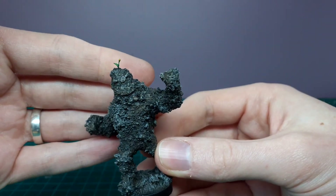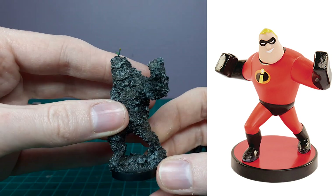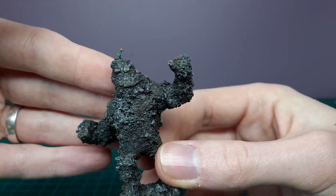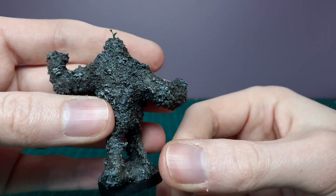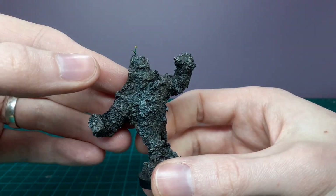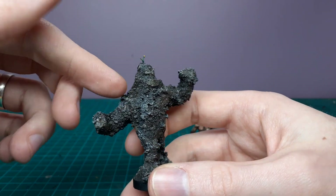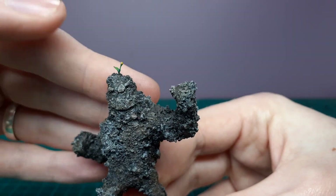Next up, this was originally a little Mr. Incredible figure — I think it was a keyring or something similar. As you can see he's just been covered in little different aggregates of sand and stones, very easy to do. Then you can coat him in some baking soda or baking powder and super glue as well to seal it a little bit more and add in that smaller detail in the gaps.